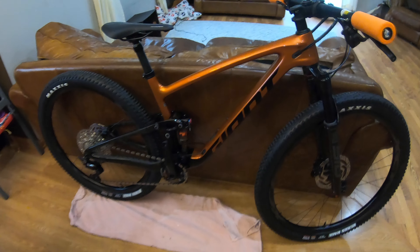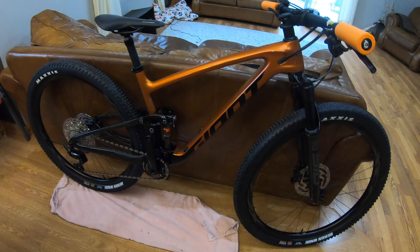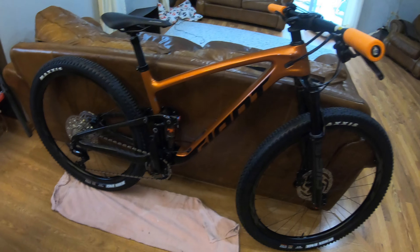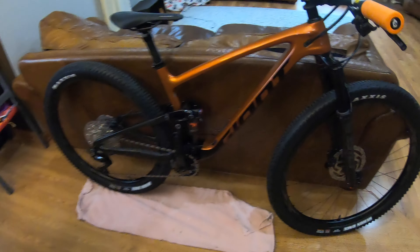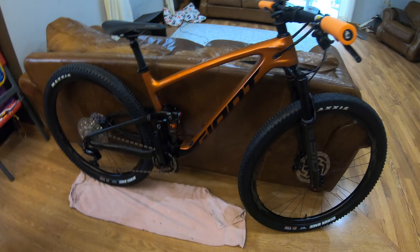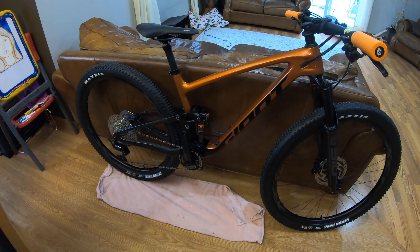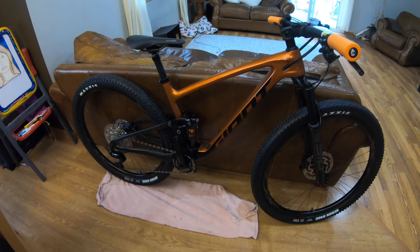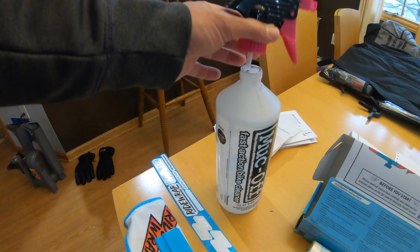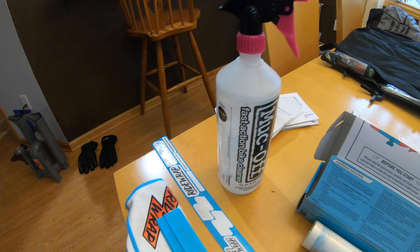I'm going to attempt to put this on the new bike. I have watched some videos and I'm a little bit nervous because the company makes it sound like it's breezy in their videos, but others have had issues. My bike is brand new and has not been ridden. I am not washing the bike or taking it apart — I'm just going to use the alcohol pads to clean it. If your bike has been ridden, I suggest you give it a good washing.